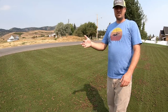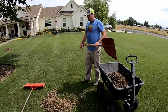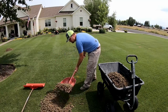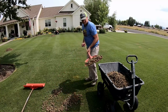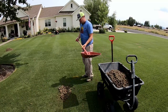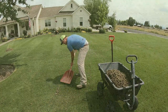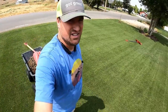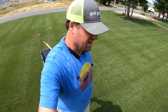I finished raking up all of the plugs and got them in piles. I've already hauled off two wagon loads. I'm being reminded of how much work this core aeration is — the raking and shoveling of the cores is just a ridiculous amount of work. But if you look here you can see lots of holes everywhere, which is exactly what I want — holes so water can get down, nutrients can get down, and then I'll fill them up with sand for top dressing.